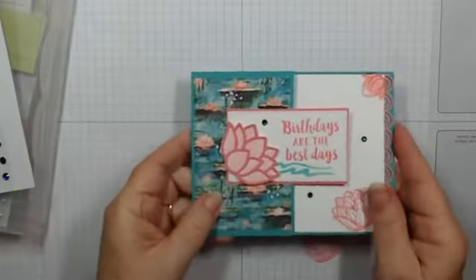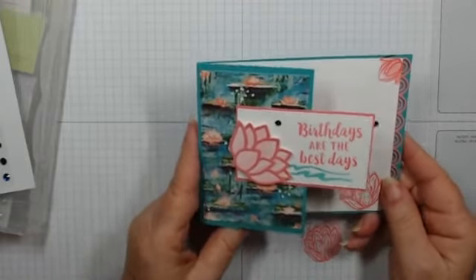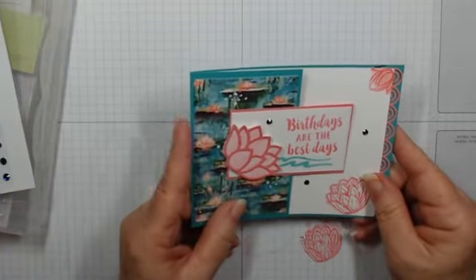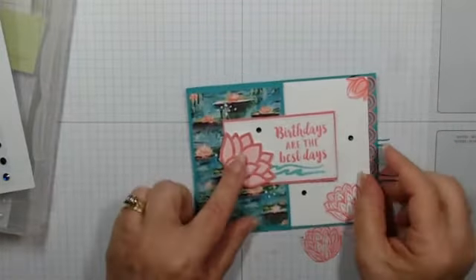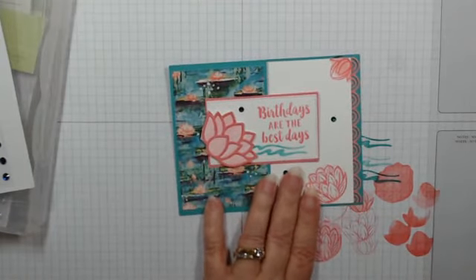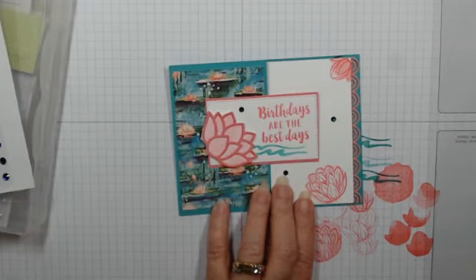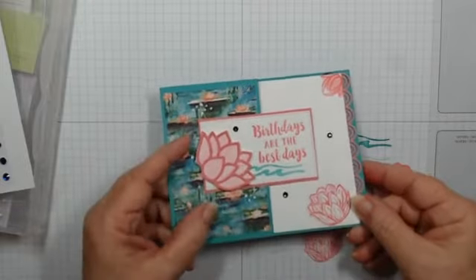Super quick and easy to make, and it incorporates some of my favorite colors. The Lily Impressions DSP is just beautiful, beautiful. I hope you guys will give this a try and that you look forward to the mini catalog and Sale-a-Bration — because remember, you can get the stamp set, the dies, and the paper all for free with a qualifying purchase. I'm excited — how about you guys?